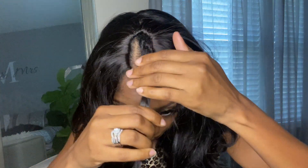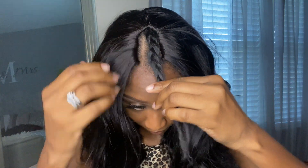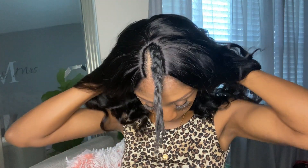As you can see, no wefts around the leave-out area and it is actually flat. I was worried about that, but it is a nice flat result.